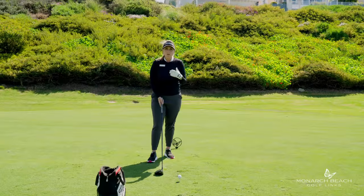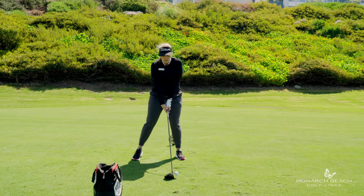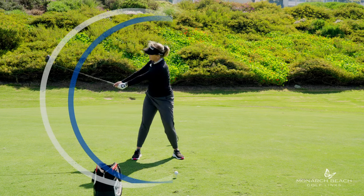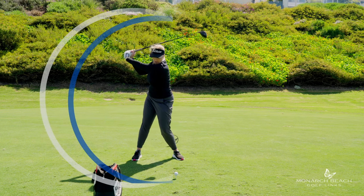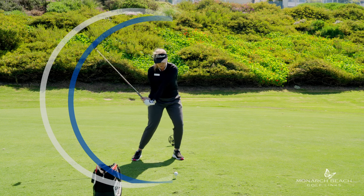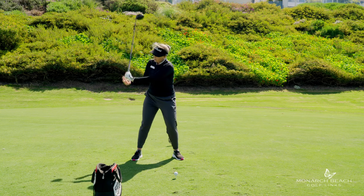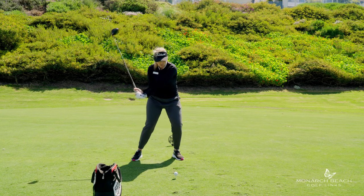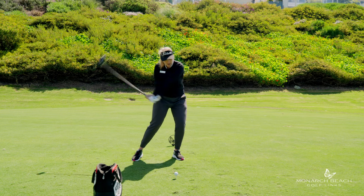A really cool swing thought is to think of the club head as being very wide on the backswing — a big wide backswing — and then as it comes through, you're doing this wrist cock, bringing that club head really close to you, and then letting it go at the ball. Think about the butt of the club pointing at the ball and at the ground as long as possible, until you just can't handle it anymore, and then you let it go.